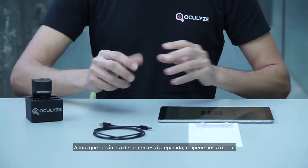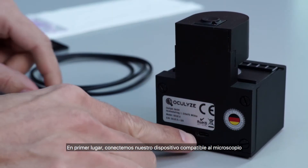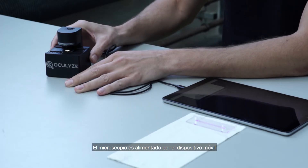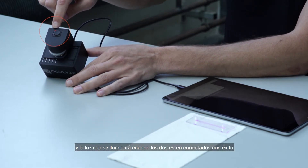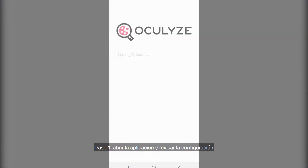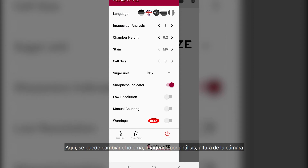Now that the chamber is ready, let's start measuring. First, plug your compatible device into the microscope. The microscope is powered by the mobile device and the red light will illuminate when the two are successfully connected. Step 1: open the app and check the settings. Here you can change the language, how many images you capture, chamber height, your choice of staining dye, cell size slider, units of sugar density, sharpness indicator, resolution, manual counting function, and warning options.